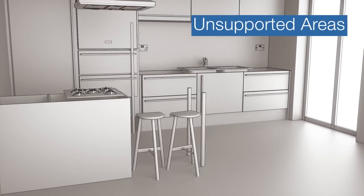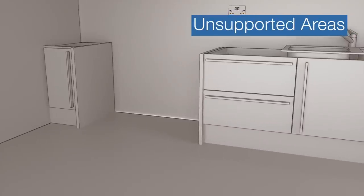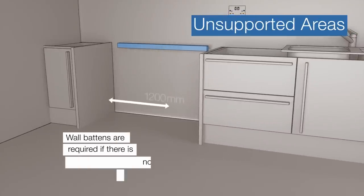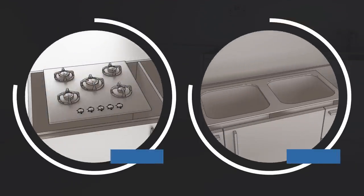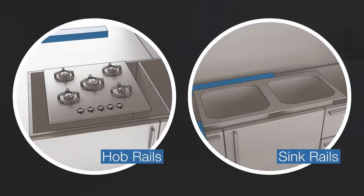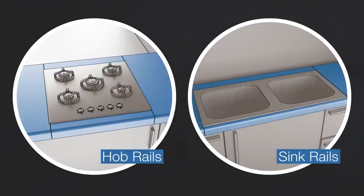Unsupported areas. Unsupported areas require battens attached to the wall. Wall battens will be required where there is no front or back rail support over a width span of over 600mm. The use of leg supports and/or decor panels placed every 600mm can be used to support the front. Occasionally, our work surfaces will need to be supplied with hob or sink rails. We'll explain this during your template.